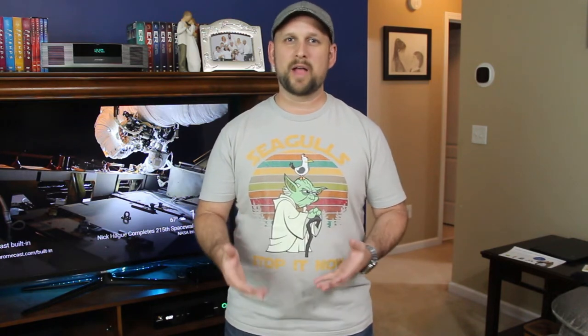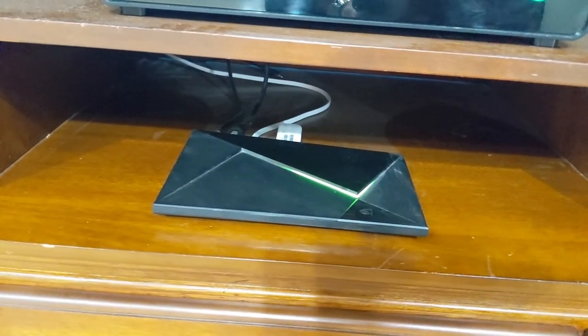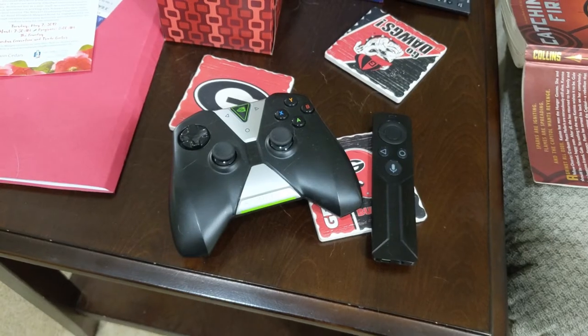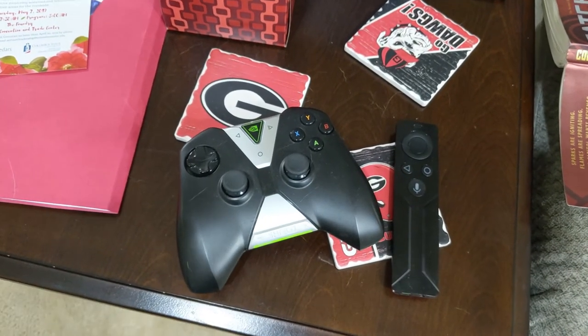One of my favorite first smart products — which actually wasn't smart when I first bought it — is the Nvidia Shield TV. Originally when it came out back in 2014, it was just an Android TV slash gaming console platform. However, with updates and newer versions of the hardware, they've integrated Google Assistant into it so it can help control your home. Anything connected to Google Assistant, the Nvidia Shield can now control. I enjoy it mostly because of the games and the fact that it replaces any Android TV you may have — it connects to your dumb TVs and makes them smart.